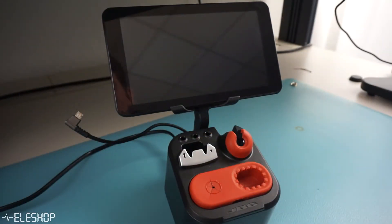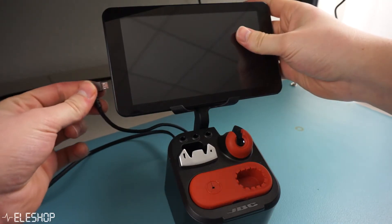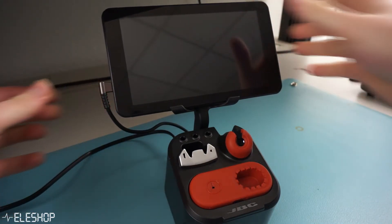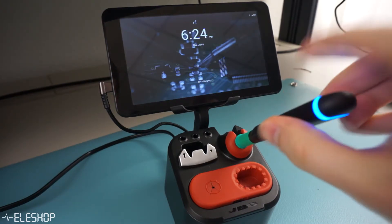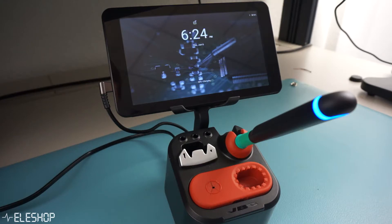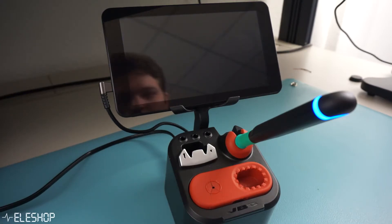Besides the iron and the tablet, there is also a stand. You can put your tablet on here and connect it for charging, and you can put your B-210 in the holder which also charges your iron. If you want to charge any of them, you do have to connect the stand with a cable to the socket.